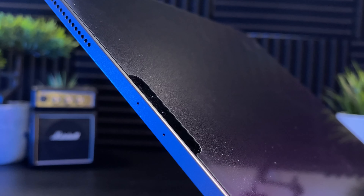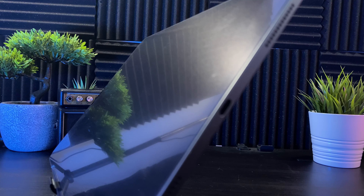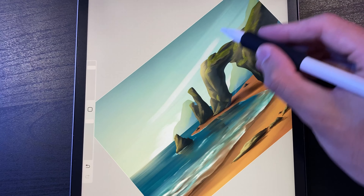The Ghost Paper is actually packed full of texture — it's pretty hard to portray on camera but it has a really nice matte feel and it's going to provide a bunch of friction while you're drawing to give you that paper-like feel. Take a listen to this ASMR.